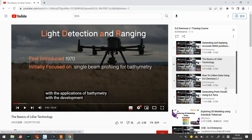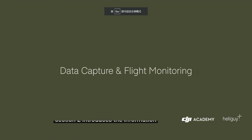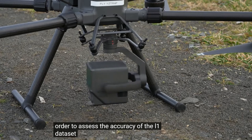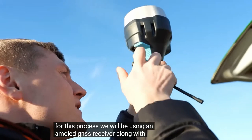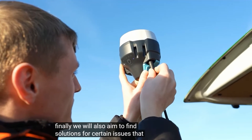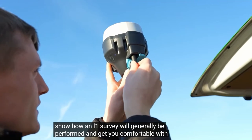The fourth part covers how to collect data using the DJI Zenmuse L1. This section introduces the information needed to successfully capture and monitor your drone data. It outlines how you can employ ground control to assess the accuracy of the L1 dataset. For this process, we'll be using an MLG access receiver along with an N-Trip license which was used to collect custom network RTK data. The aim of this module is to show how an L1 survey will generally be performed and get you comfortable with the working procedures.